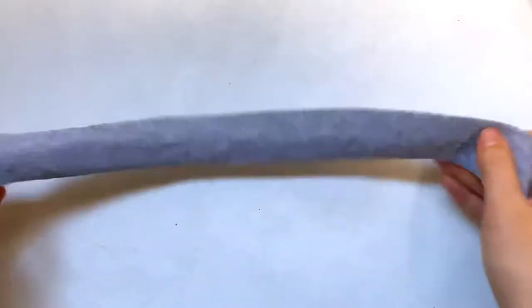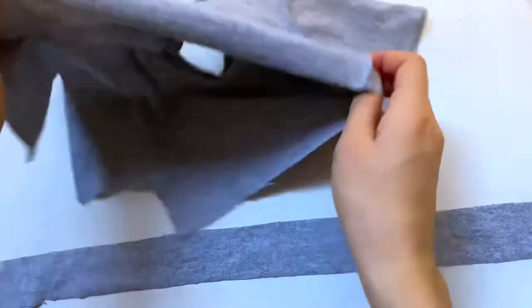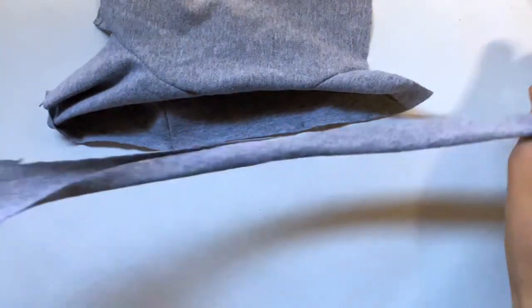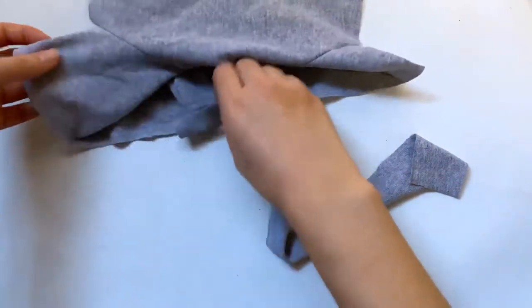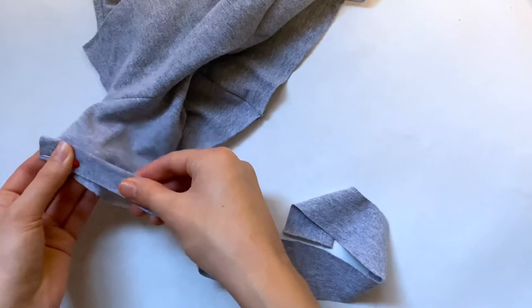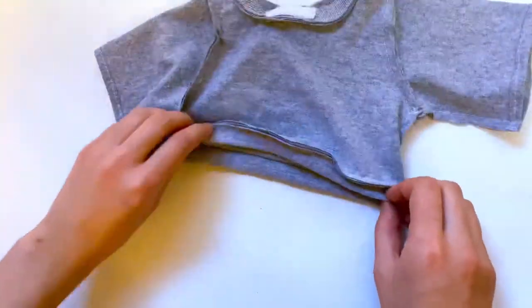I didn't bother cutting out a pattern for the band but I'll have the measurements in the description. It's just a very long rectangle. I'm going to fold it in half first, then attach it to the bottom of the crew neck with the good side facing out. I'm laying it good side to good side with the bottom of the crew neck and I'm going to lightly stretch it as I sew it on, so I won't pin the rest down. As I do the straight stitch along the bottom I'm going to pull on the material lightly. Once that's added we can close up the other side.